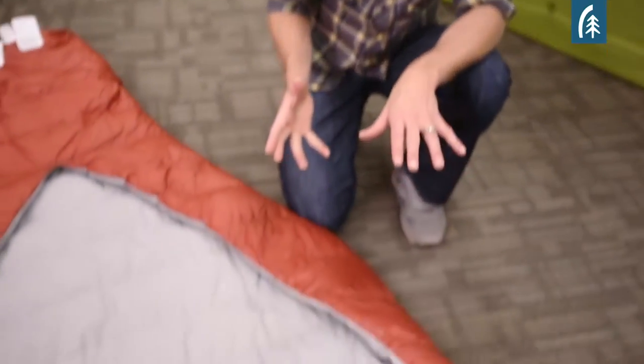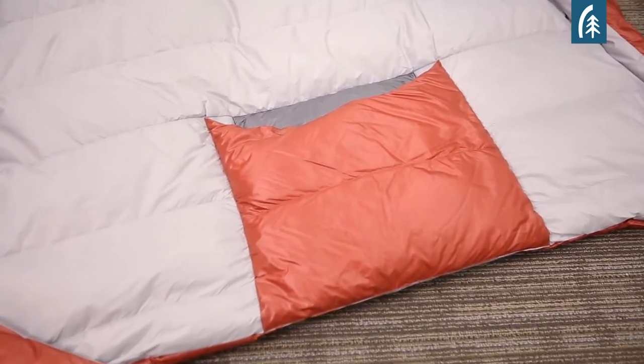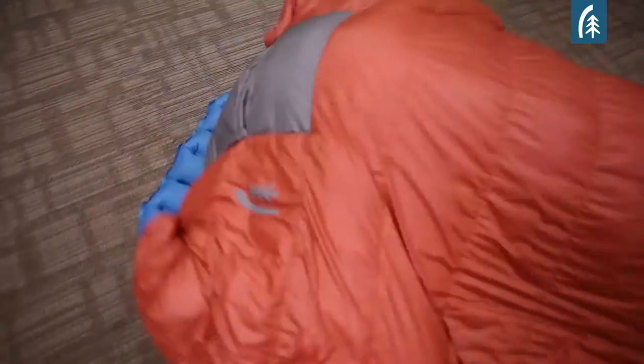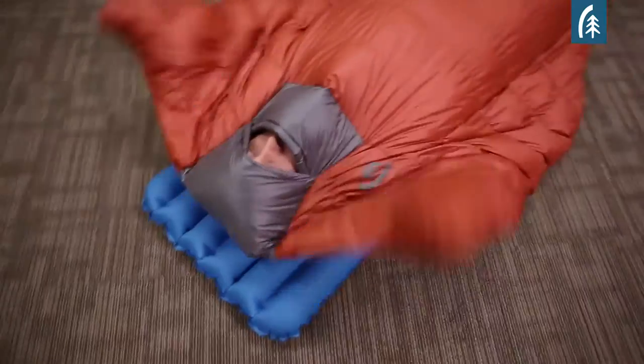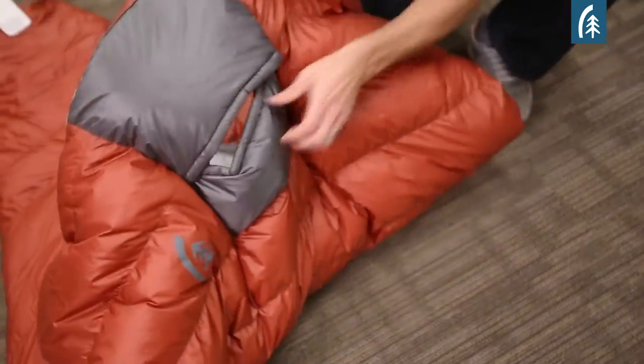Perhaps the most unique feature with the Backcountry Quilt is the Hideaway Hood. There are no quilts in the marketplace that provide a way to insulate your head, and if the temperatures drop and you're using your quilt, that's really important. What we have here is basically an overlapping flap system.